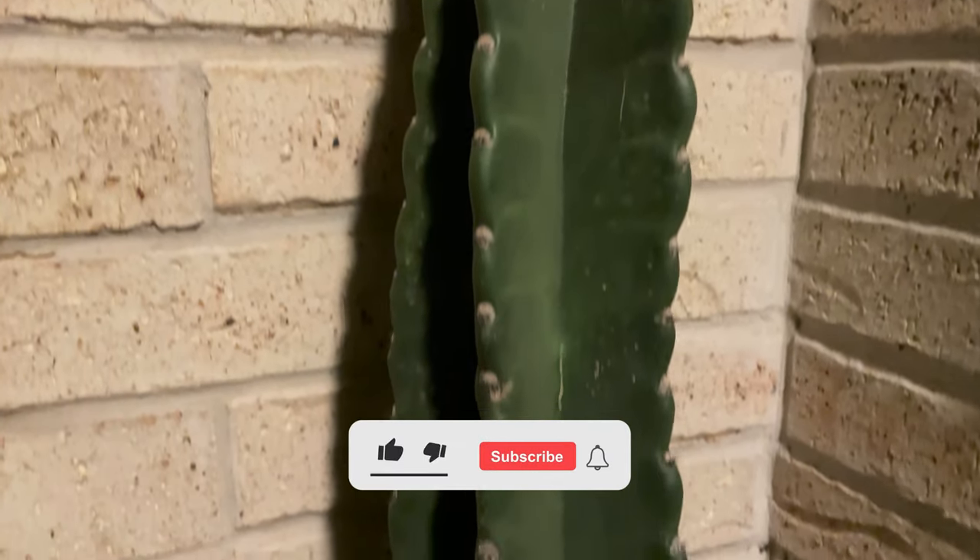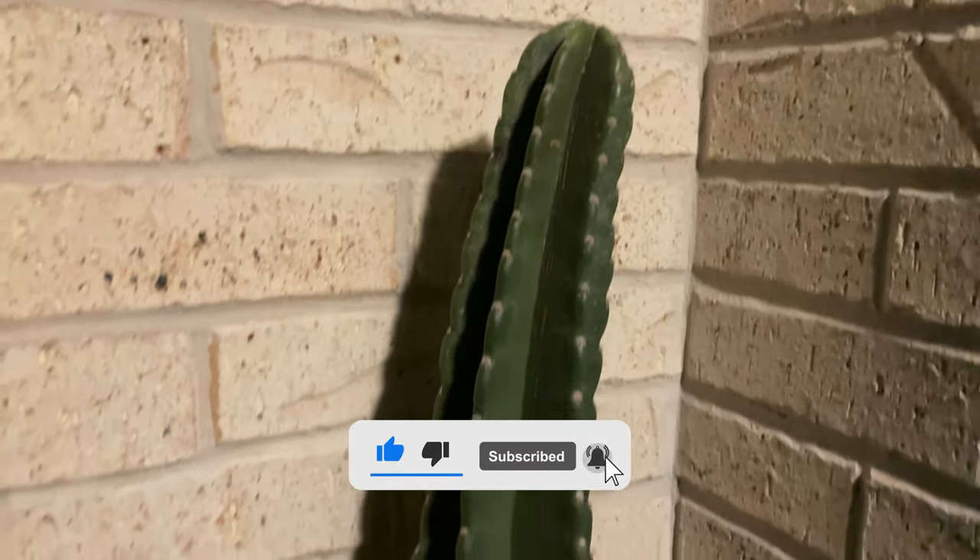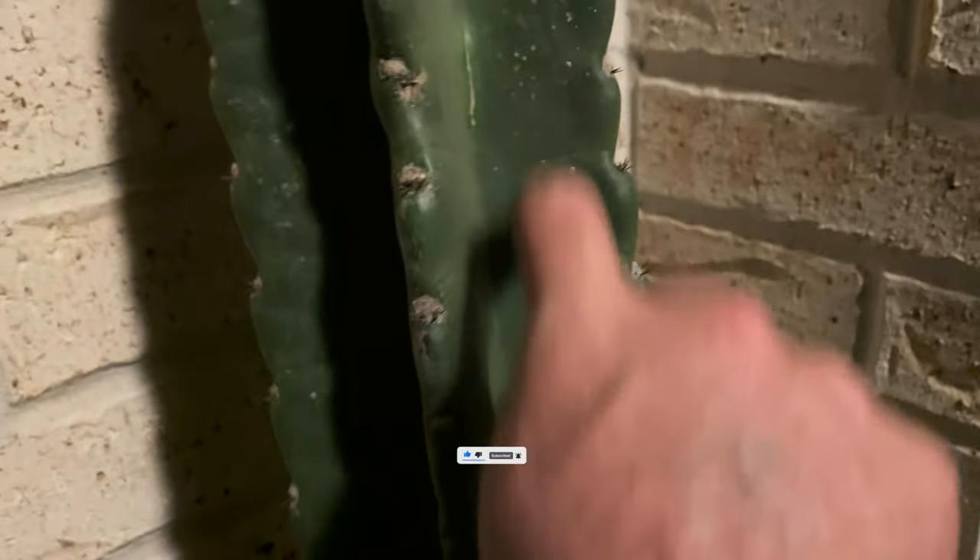So I hope you found this video full of useful tips. If you have scale insects, don't worry - you can get rid of them. Best of luck, and if you found this useful don't forget to subscribe. Thanks.